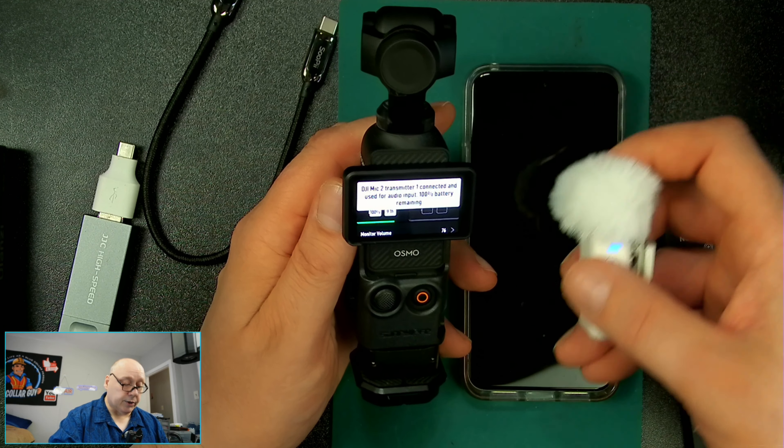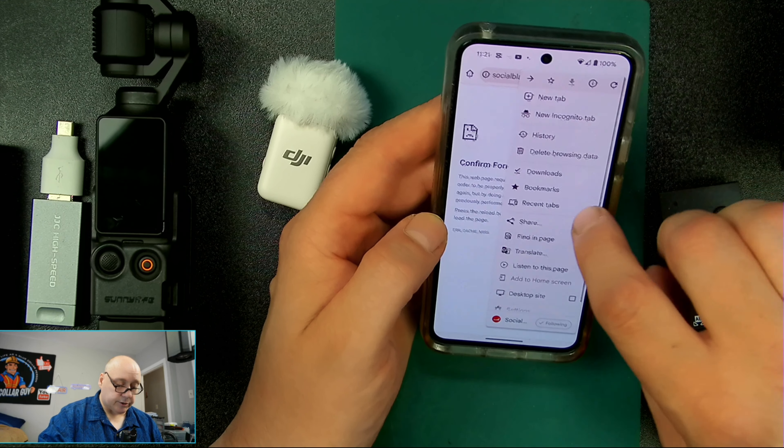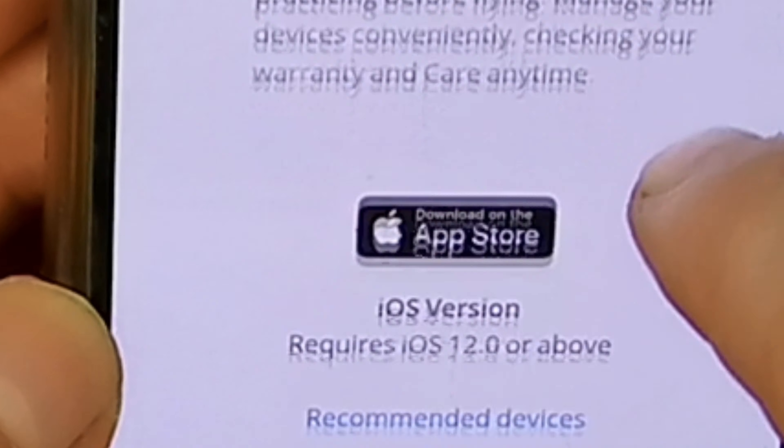So I'm going to switch off my Osmo Pocket 3. Then I'm also going to power off the microphone. I've got to power it off because you can't update it while it's powered on. Now on your phone, under Chrome, you're going to go into Chrome and go to the DJI Mic 2 Downloads — or Firmware Update. Hit that. It will take you to the Downloads section.